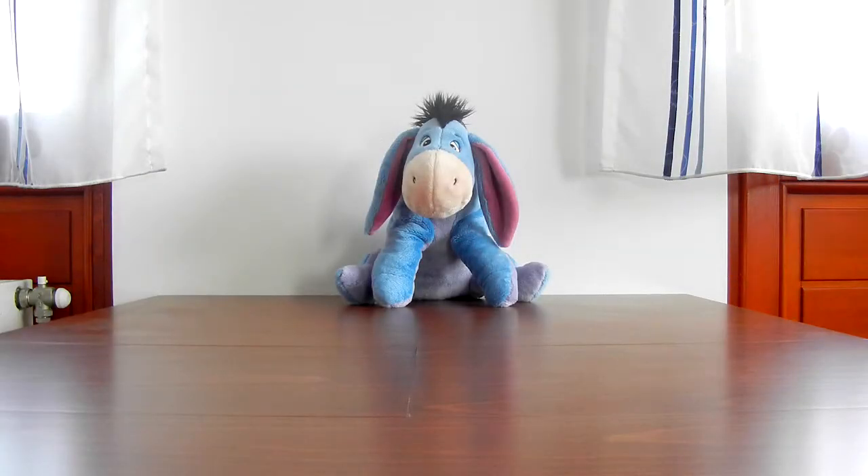Hi guys! I haven't done one of these in ages! So this is my new setup. Let's get this started. This is the first unboxing review I'm filming at this place, but if you're watching this in a playlist, then it doesn't make much sense.